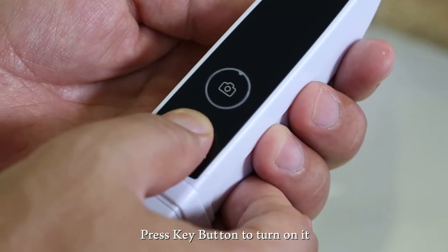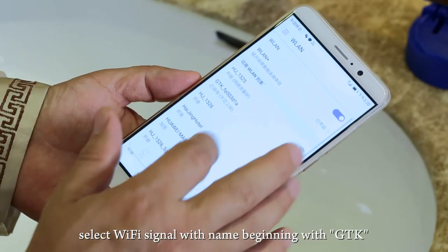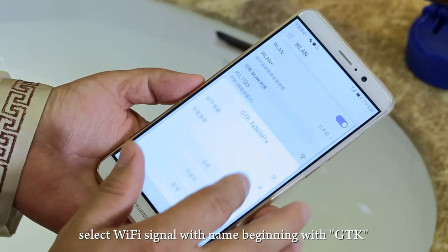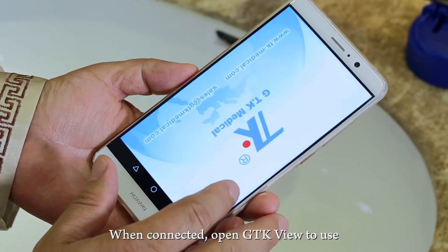Press the key button to turn on the device. Go to your mobile phone's Wi-Fi settings and select the Wi-Fi signal with a name beginning with GTK and connect to it. Once connected, open GTK VIEW to use.